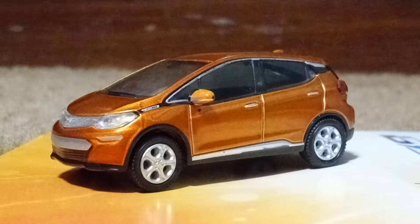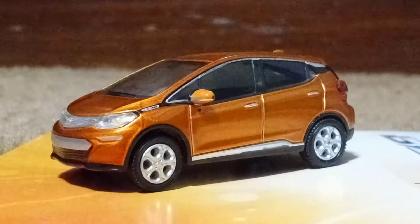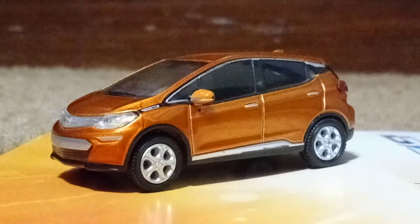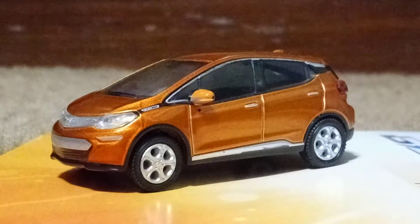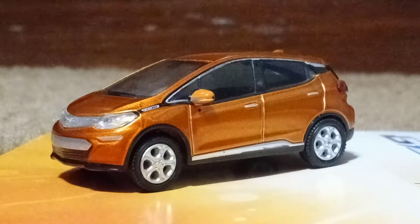Hello there, Greenlight Collectibles fans. What's going on? Today we're taking a look at the 2017 Chevrolet Bolt EV.